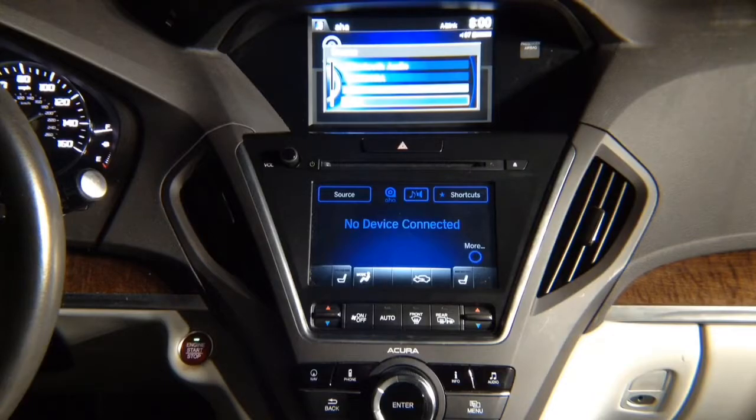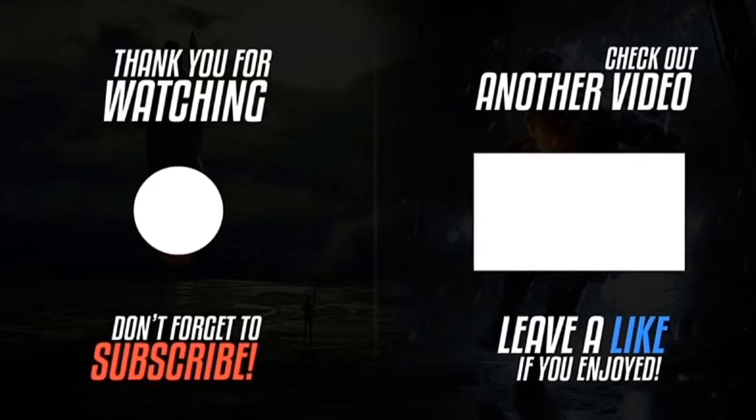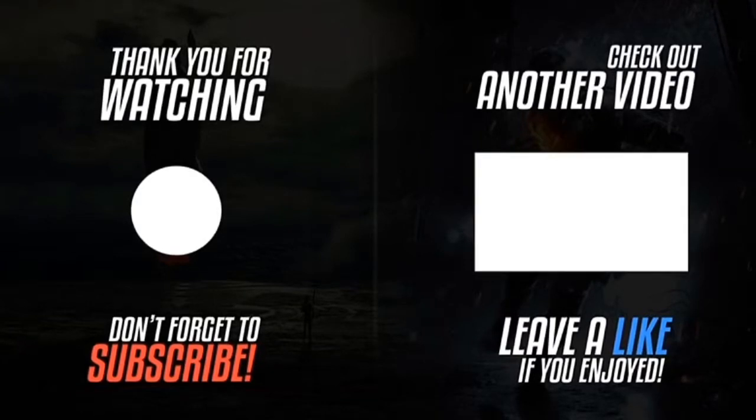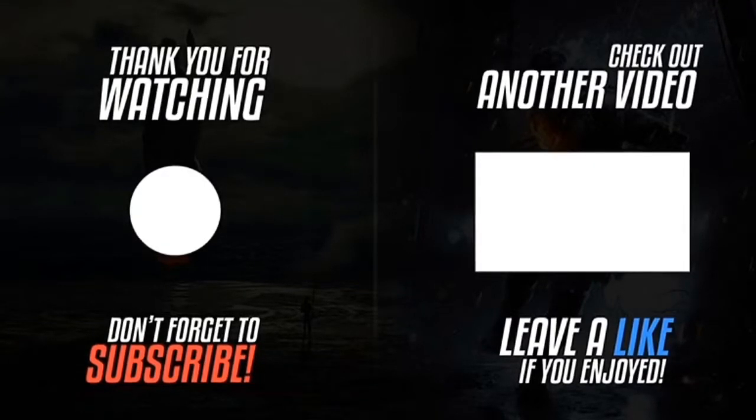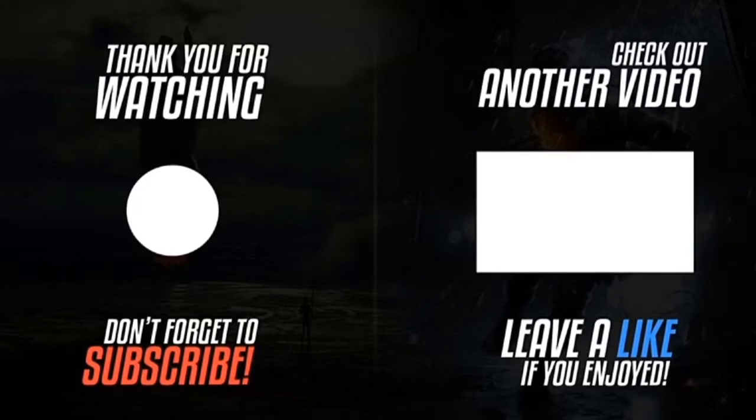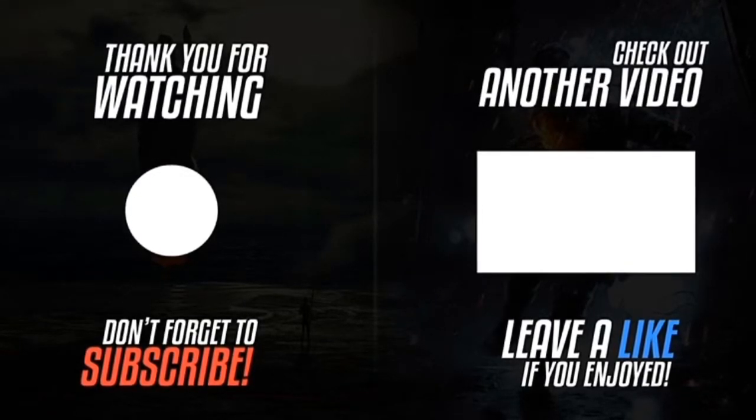Thank you for watching. Please click the logo on the left-hand side to subscribe to the channel — subscriptions work on smartphones, tablets, and computers. Please like the video, click the notification bell, and leave a comment. If you want to watch another video, click the video on the right-hand side.